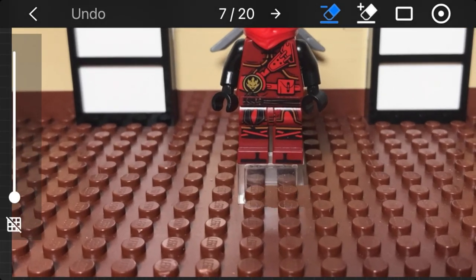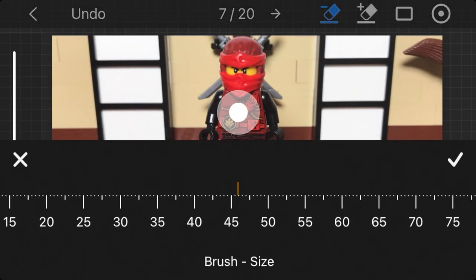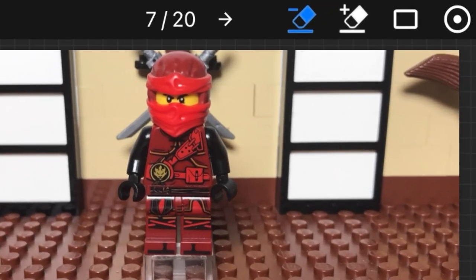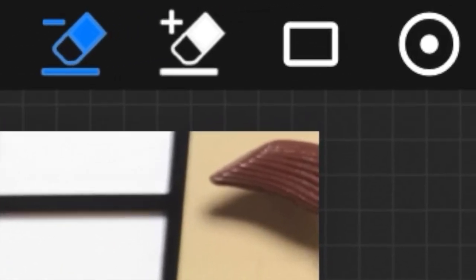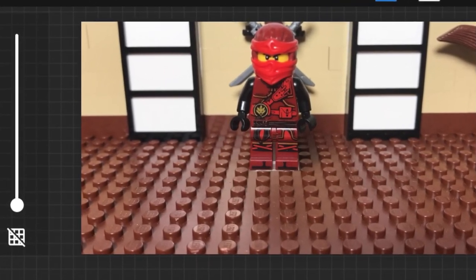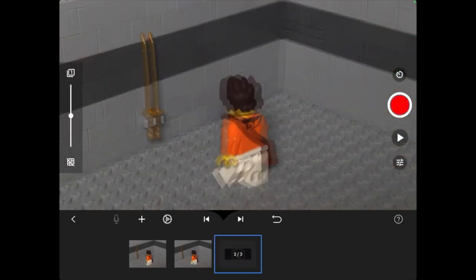Before you click off this video, you might want to know what the different buttons do on this page. The button on the top right allows you to adjust the size of the eraser so you can mask more accurately. These two icons are for whether you want to remove parts of a subject layer or add them back. This rectangle icon allows you to select the background frame from the timeline, and finally the slider is for onion skinning. Move it to the middle so you can see the previous frame while you mask, but you don't really need to use this.